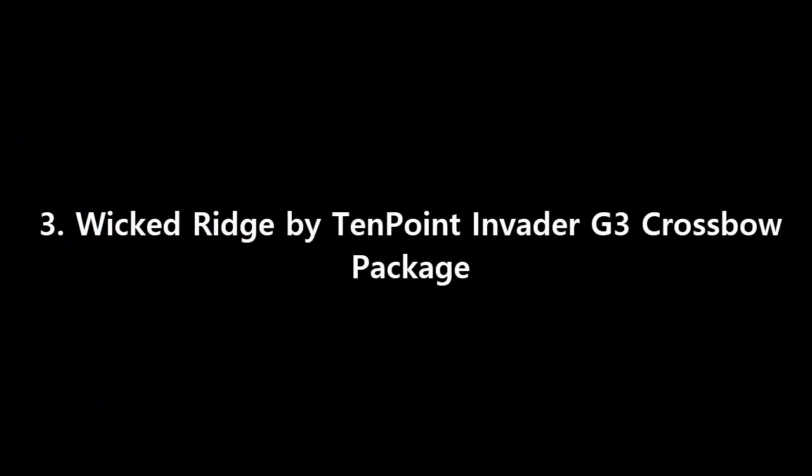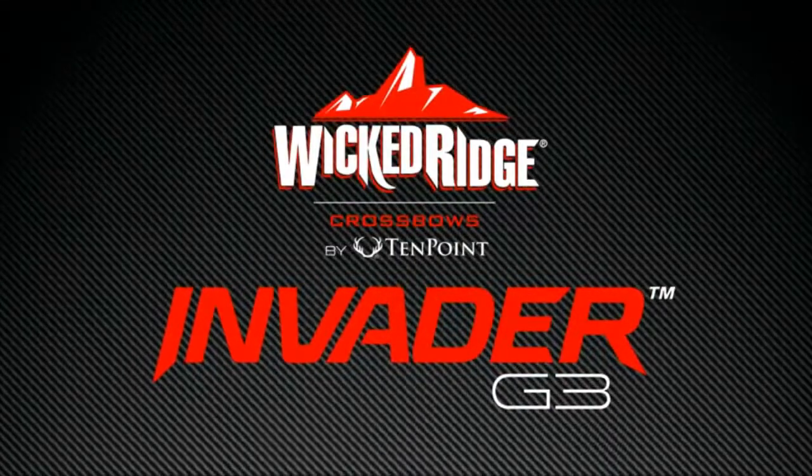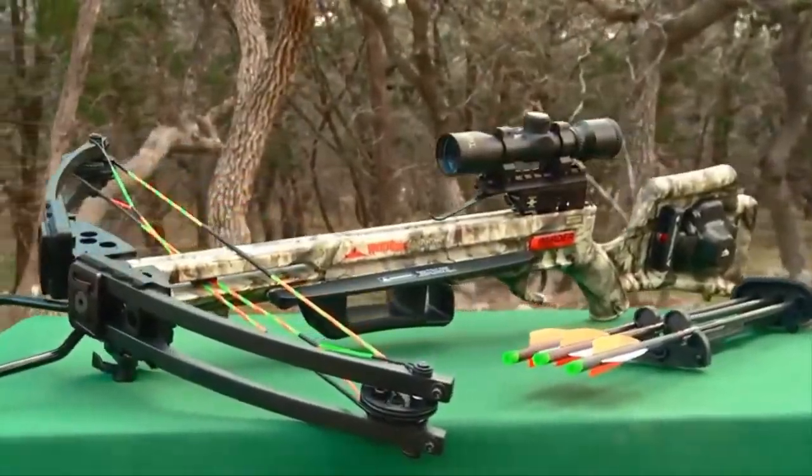Best of the best. The Invader G3 is the safest, lightest, narrowest, and fastest Wicked Ridge Invader model to date.